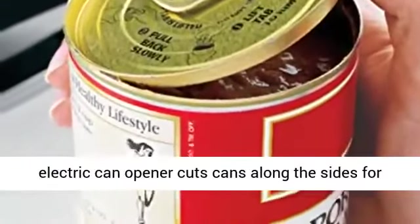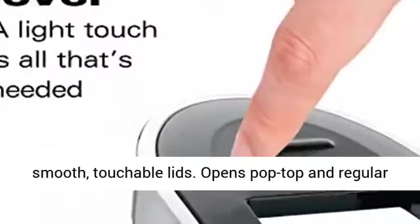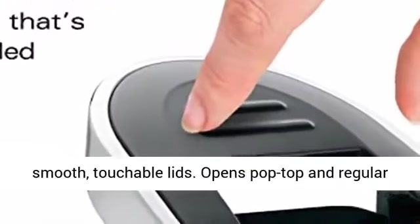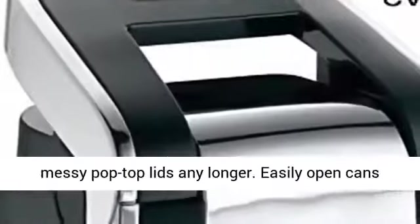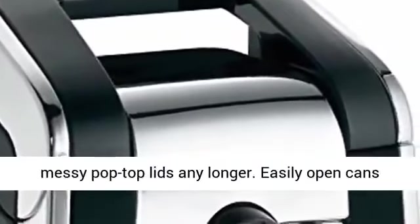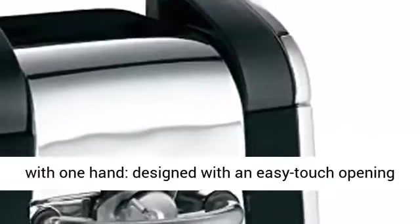Eliminates sharp lid edges — this electric can opener cuts cans along the sides for smooth, touchable lids. Opens pop-top and regular cans; no need to struggle with sharp and messy pop-top lids any longer.